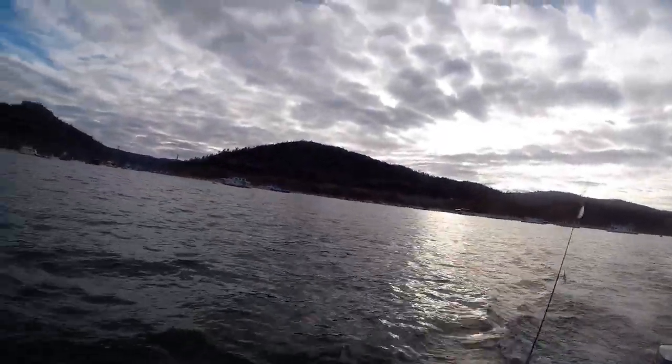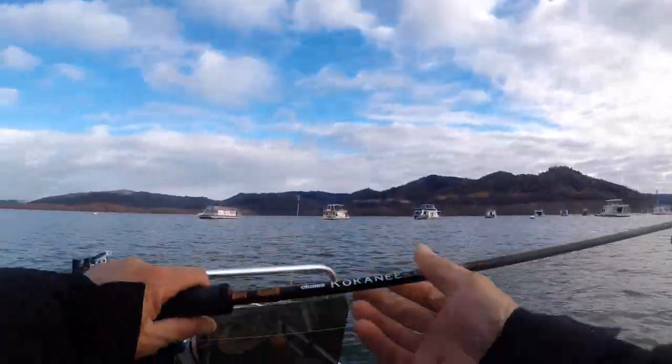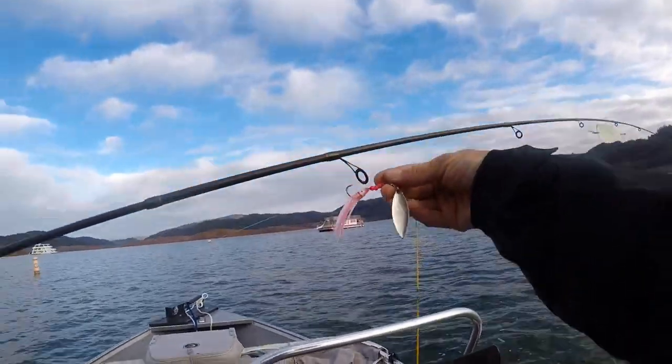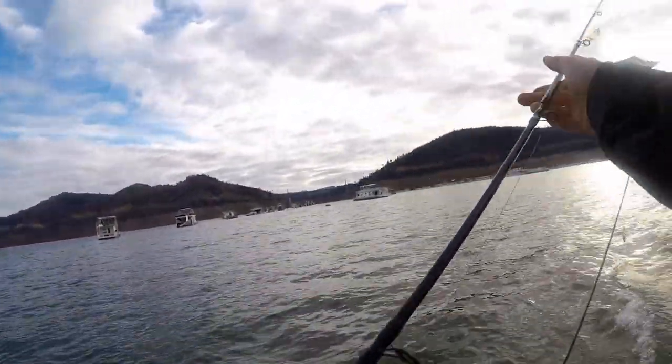What's up guys, what's up YouTube! Right here at Lake Oroville. See that right here — using a Kokanee Akuma rod with a hoochie, a spinner, and this is just a little six-inch sling blade. We're just gonna do a speedy shiner.